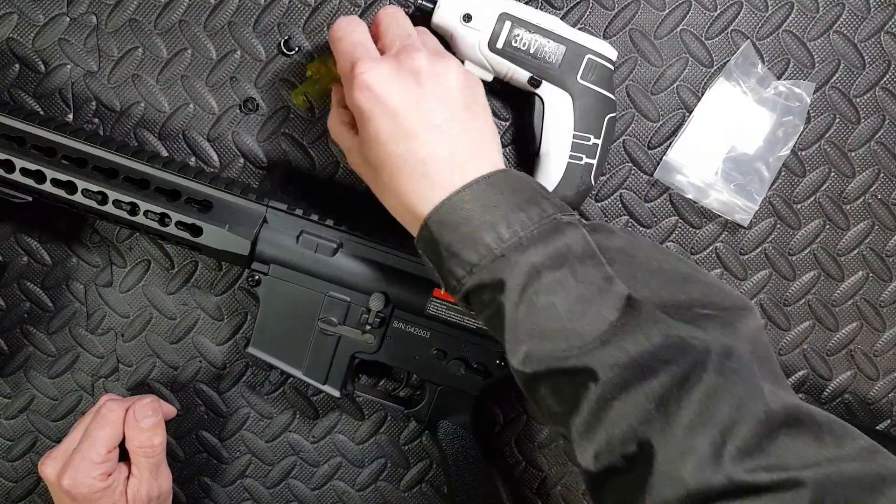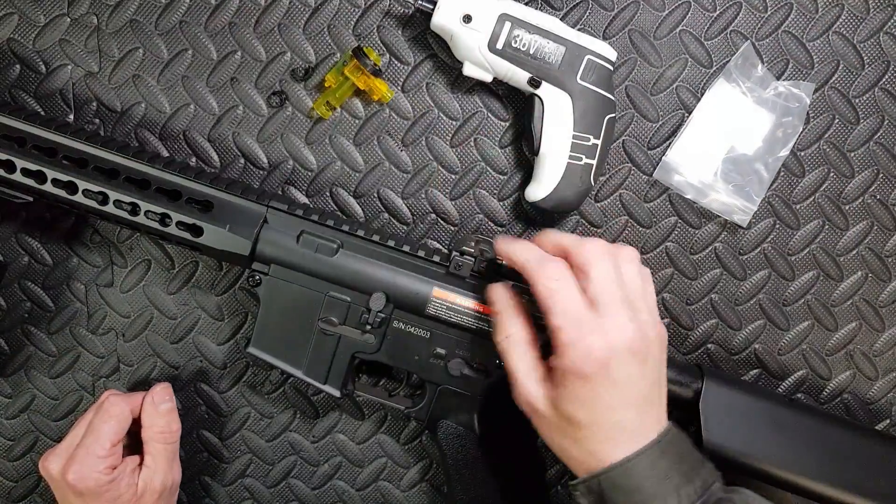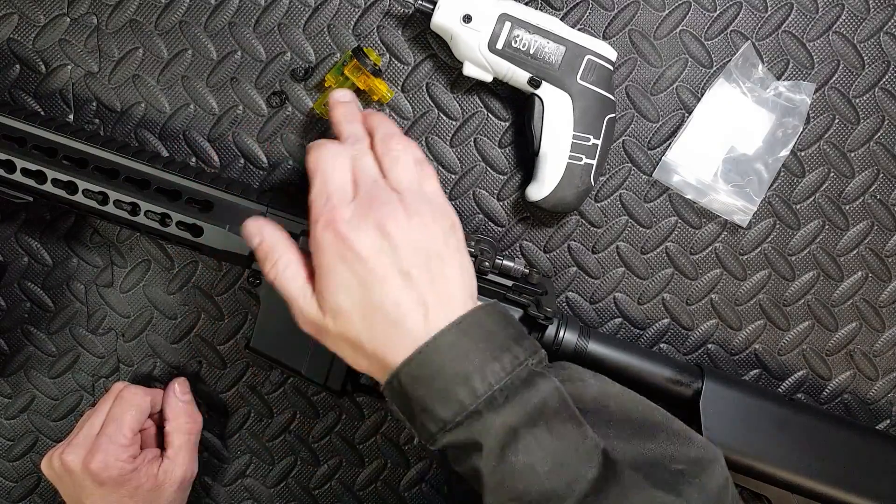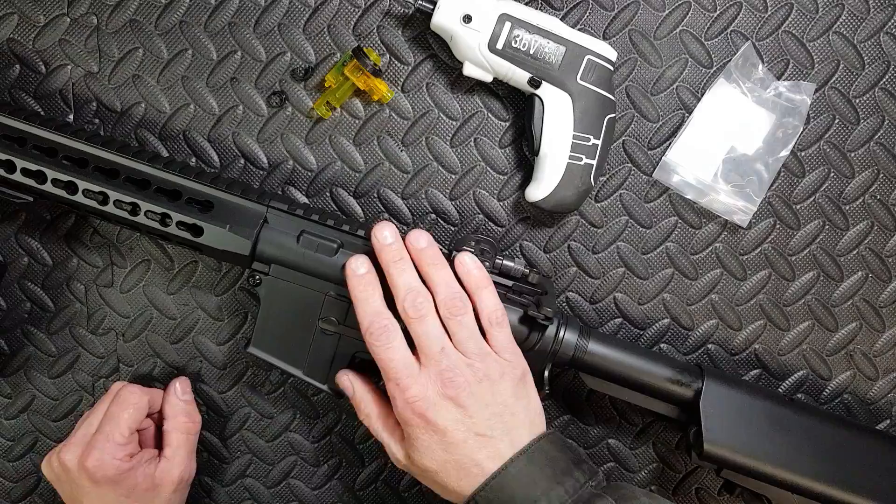I'm gonna use this to test the power of the standard gun with the standard hop unit and the maple leaf rubber that's in there, and I'll try the same setup with this one. If the power is the same, I'm happy.